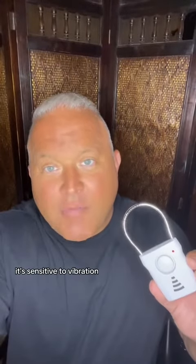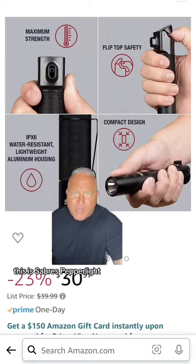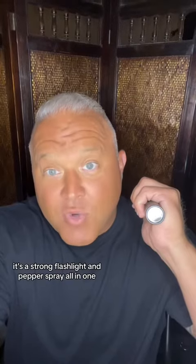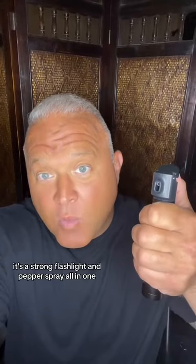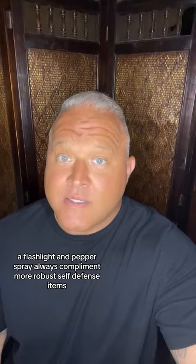Both alarms are TSA friendly — they go through TSA no problem. This is Sabre's pepper light; it can go in a checked bag. Whether at home or away, this thing sits on my nightstand — it's a strong flashlight and pepper spray all in one. A flashlight and pepper spray always complement more robust self-defense items.